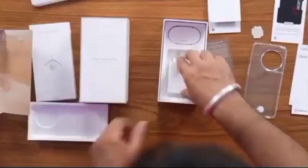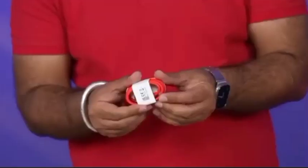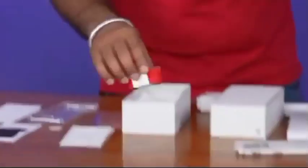We have a typical standard guide. This is the OnePlus 100 watts SUPERVOOC charger. Standard red USB-A to USB-C cable.